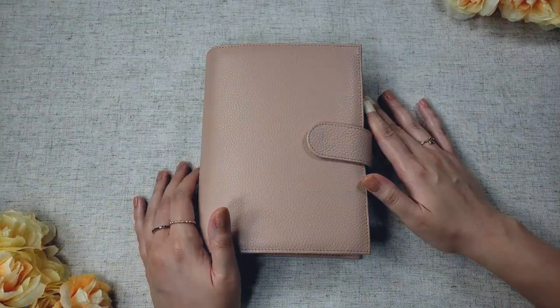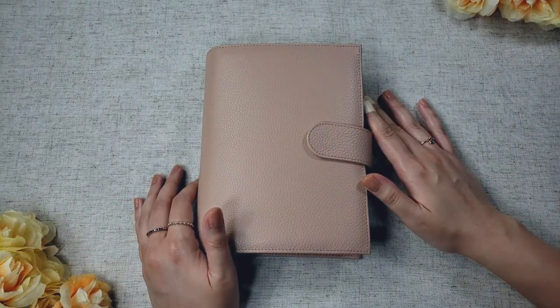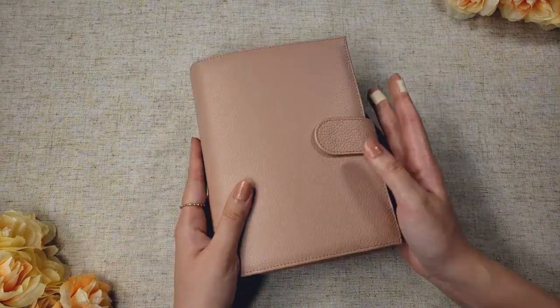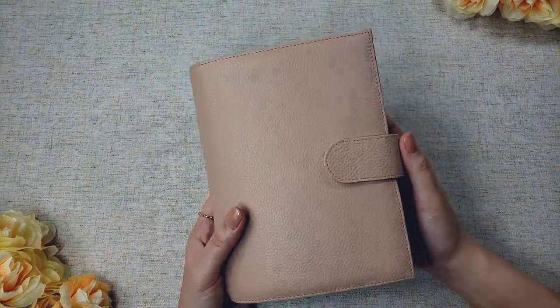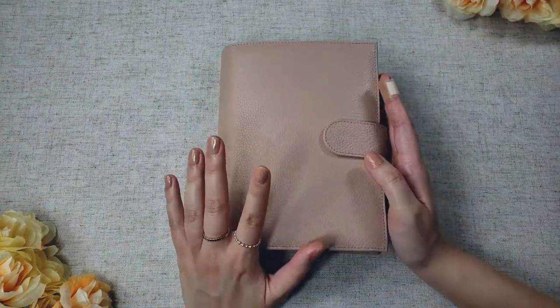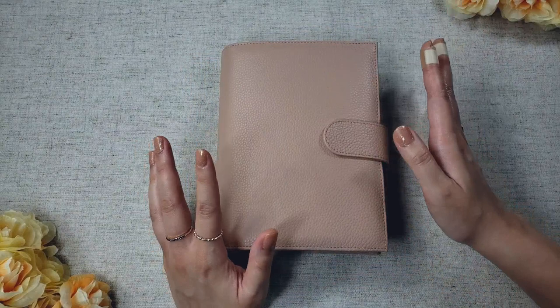Hi friends! Welcome back to my channel. For this video, I'll be doing a review on the Moterm Versa planner in the personal size. I've had this planner for a few days now, so I'll be sharing my thoughts and impressions so far, as well as comparing it to the regular Moterm planner.